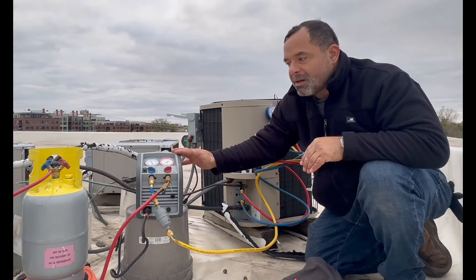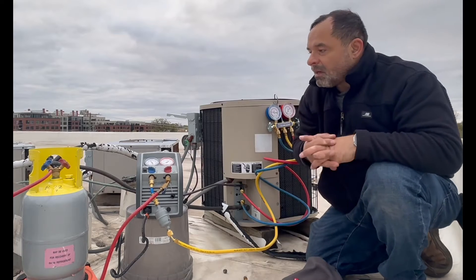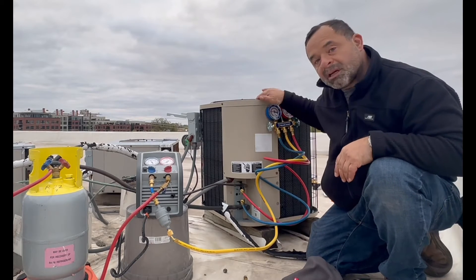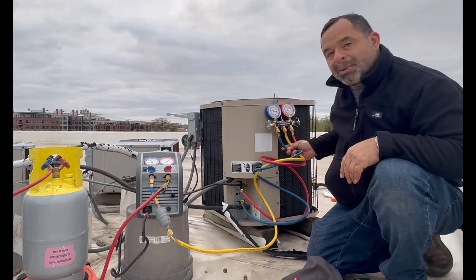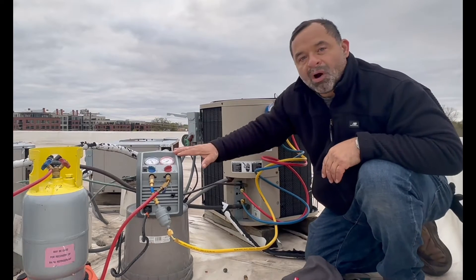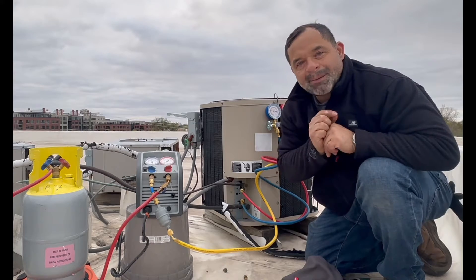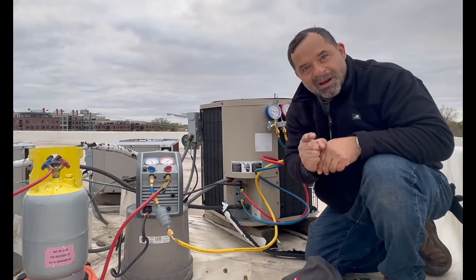For this recovery you need at least four components: the condensing unit, a pair of gauges, the recovery pump, and a recovery tank. I'm going to take you step by step on how to do it.